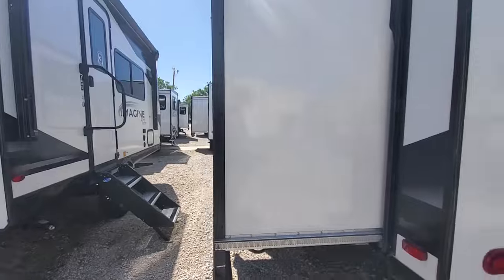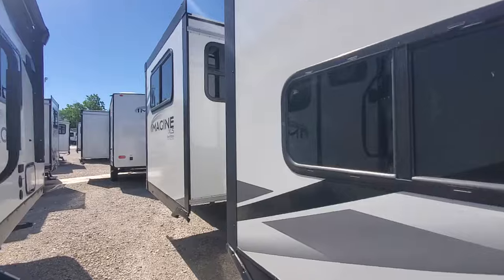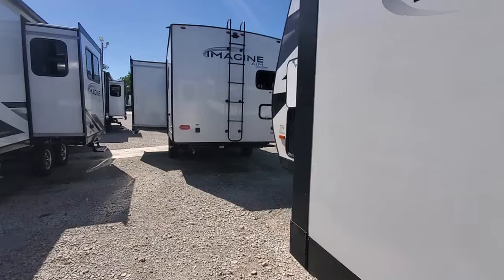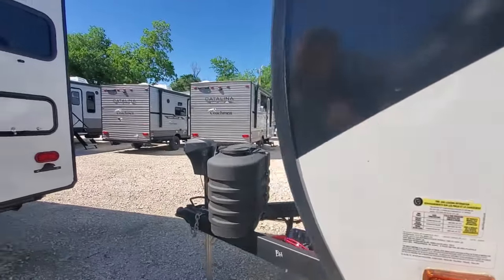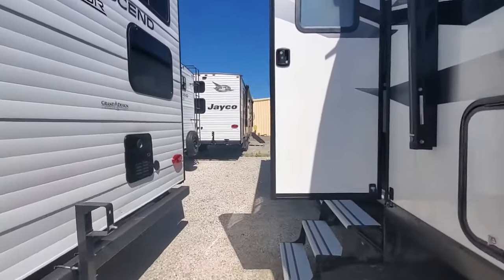All LED lights. Two slide-outs on such a lightweight, easy-to-tow camper — it only weighs 5,400 pounds. Tankless water heater. Very lightweight, very easy to tow.